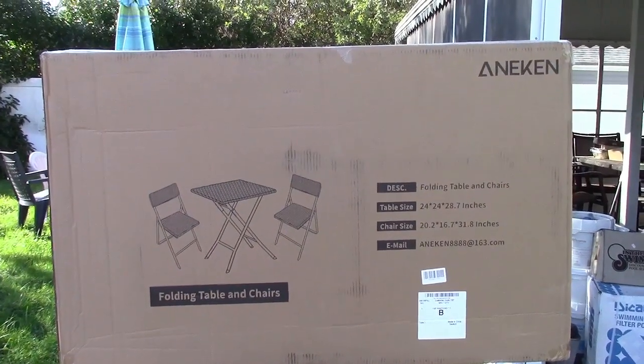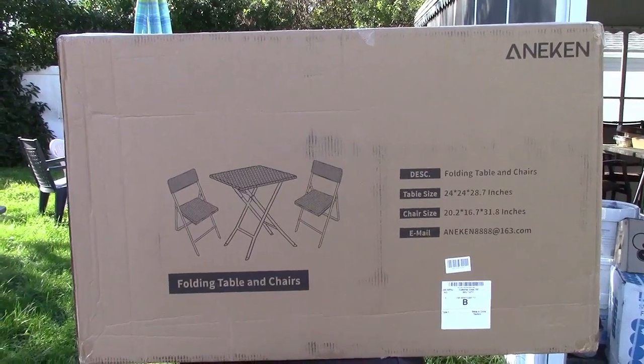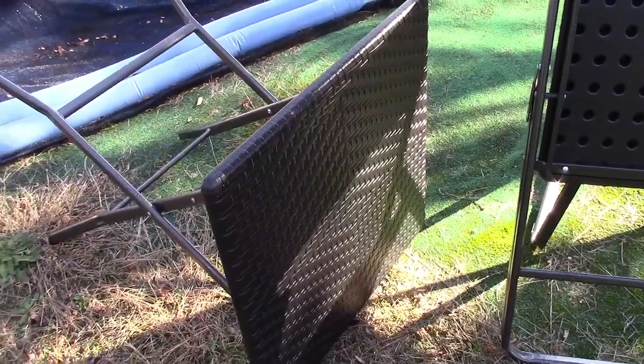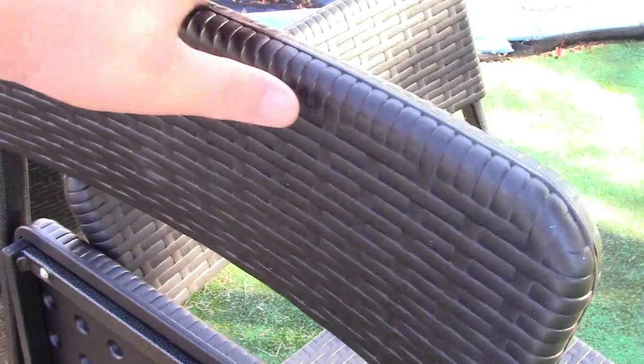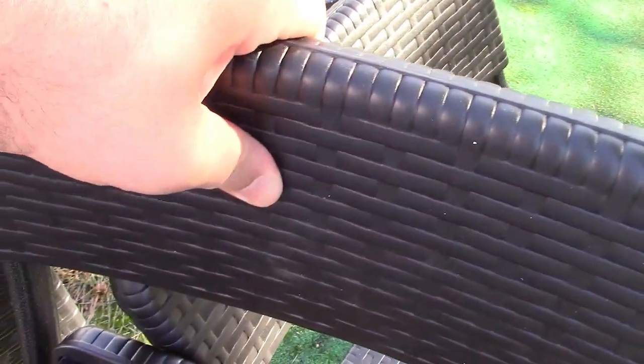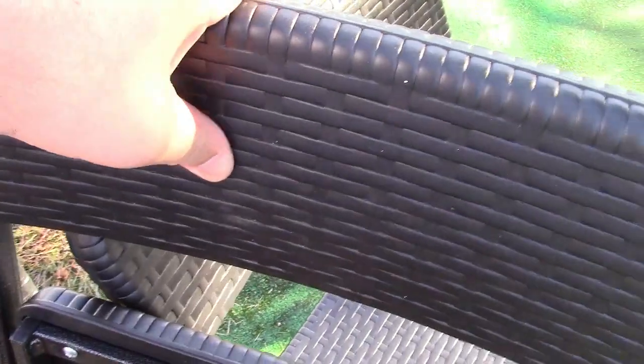This is the Anakin folding table and chairs bistro set. Let's take it out of the box. Here's the table and the two chairs. This is made out of PE, or polyethylene, rattan — so it's not true rattan, it's a plastic molded type thing. But that's great because it's going to hold up in the weather really well.